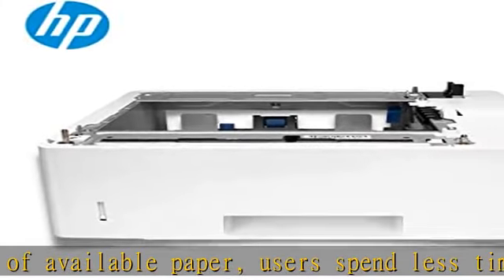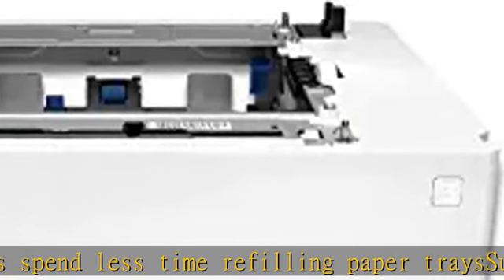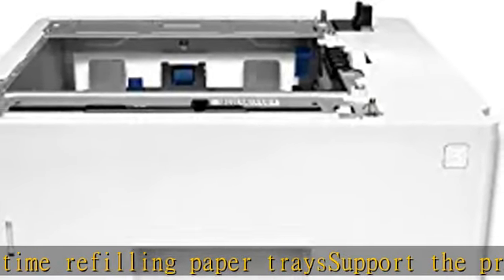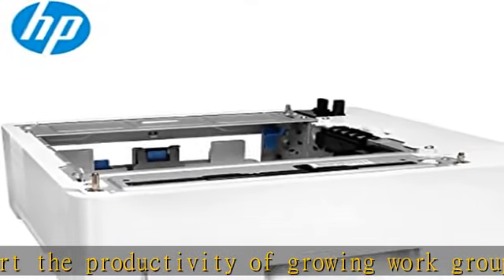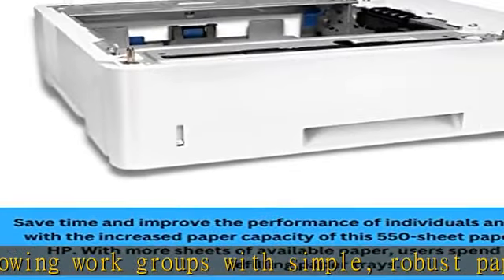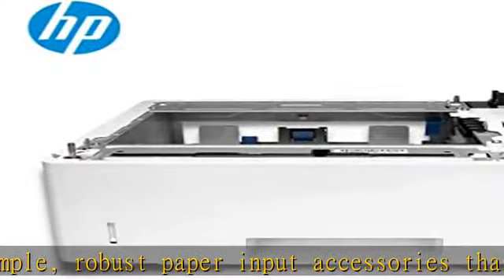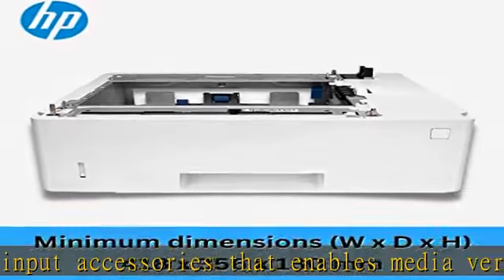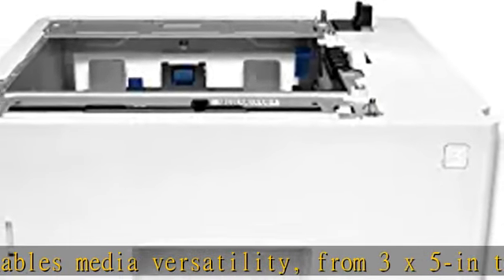Compatibility: HP LaserJet Pro M501dn, HP LaserJet Enterprise MFP M528dn, HP LaserJet Enterprise MFP M528f, HP LaserJet Enterprise MFP M528c, HP LaserJet Enterprise MFP M528z, HP LaserJet Enterprise M507n, HP LaserJet Enterprise M507dn, HP LaserJet Enterprise M507x.